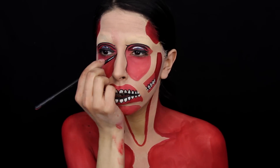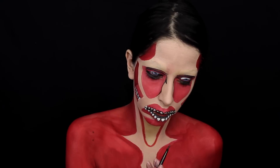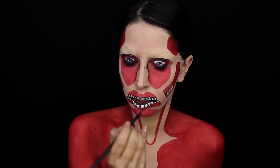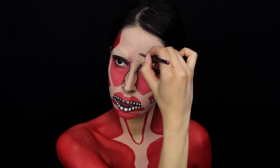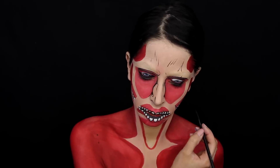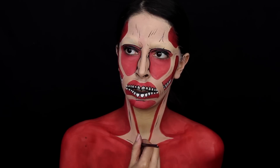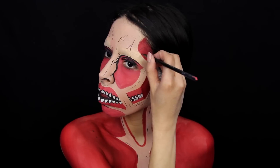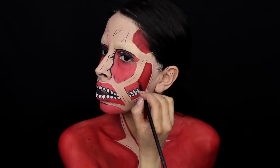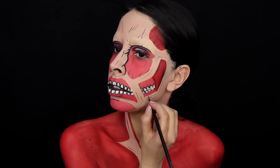I then go back with the black paint and use it to outline every single area where the red part is showing. Any area where there's muscle fibers showing, I outline those areas. I also create wrinkles around the nose, around the forehead, and the inner corner of the eyebrows to give it the angry expression I needed. While painting all these things on, I decided I wanted to use a darker red — one that was darker than the darkest red I had already used — and used that to start painting on some of the muscle fiber lines.